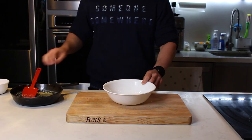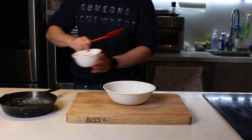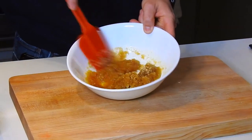Vas a necesitar un bowl donde vamos a hacer toda la mezcla. Voy a empezar agregando toda la mantequilla ya derretida al bowl, seguido por la azúcar morena. Y voy a mezclar estos dos ingredientes con la palita hasta que se mezclen completamente.